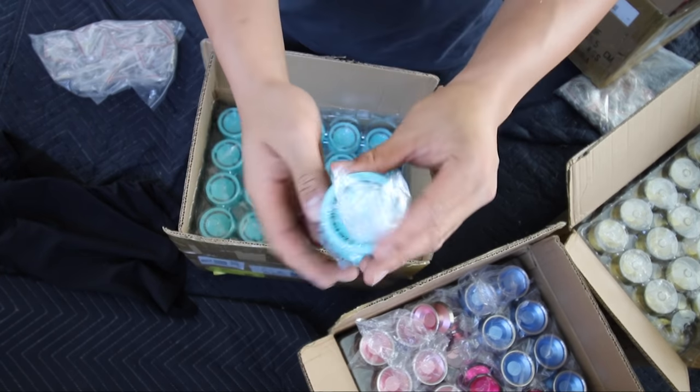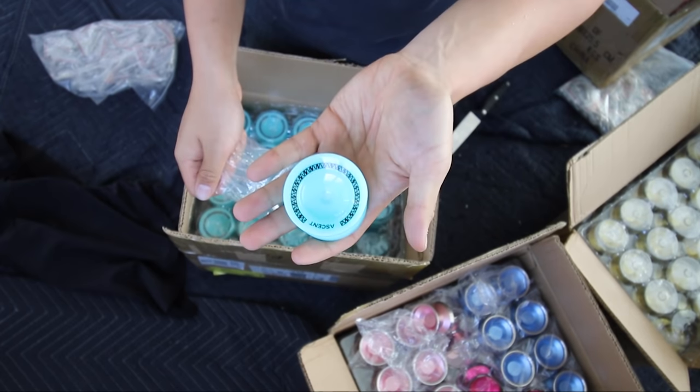Got a blue version of the beginner — we're calling this the Ascent.